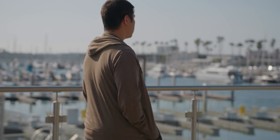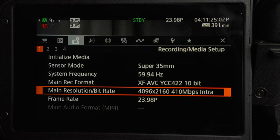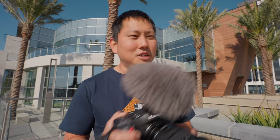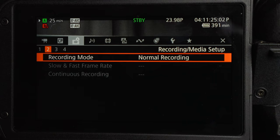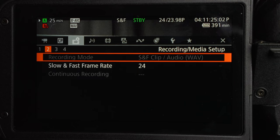We can get 4K at 120 frames per second in 10-bit, but you can't use the Intra codec — you have to step down to Long GOP. I'm not complaining; it still looks really good and we still get dual pixel autofocus, though we don't get face detect. I also like that you have the option to record slow-mo clips with audio — it saves as a separate audio wave file. Before, if you went into slow and fast mode you'd lose audio completely.